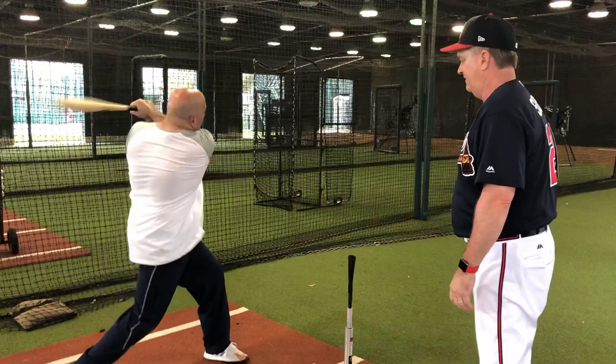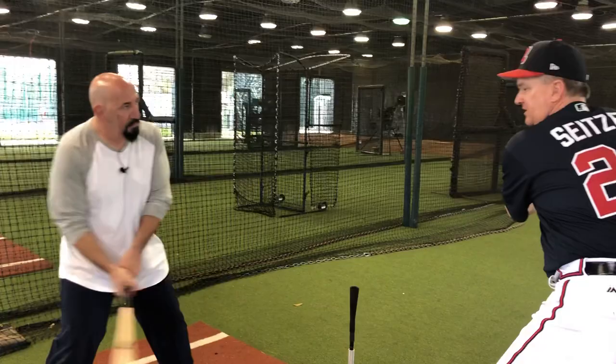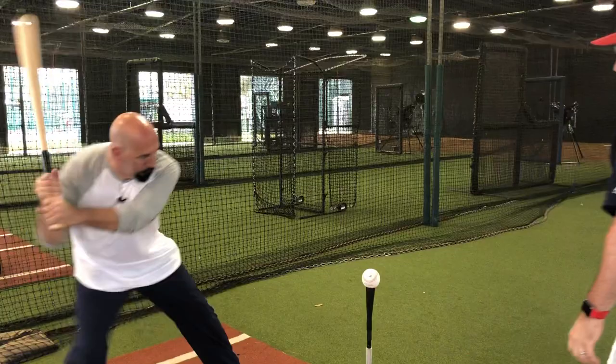Alright, get set. Now go. Okay, so you're going right from a dead stop. You want to go from this position and have a little load. Just kind of pick your front foot up in slow motion and then you're in the air.